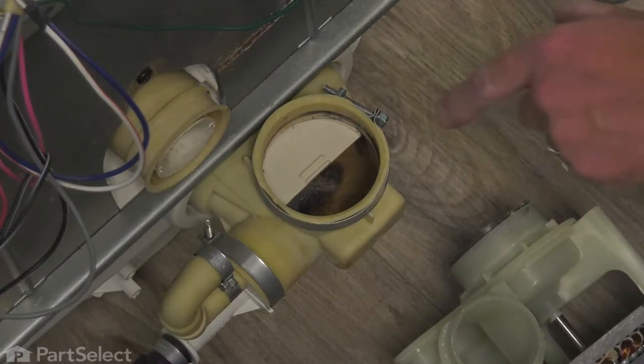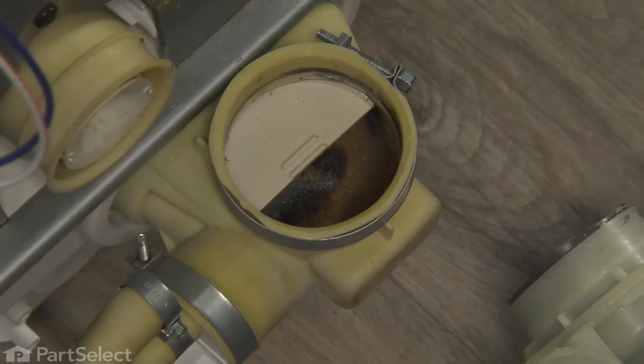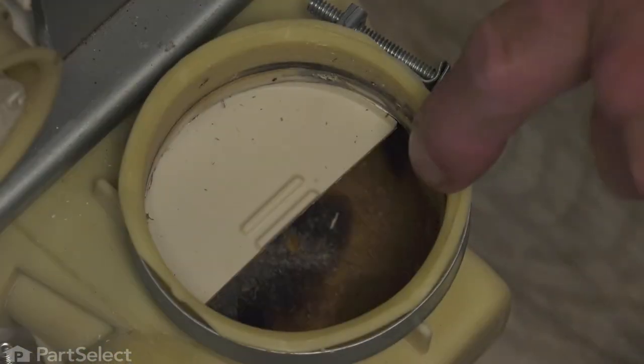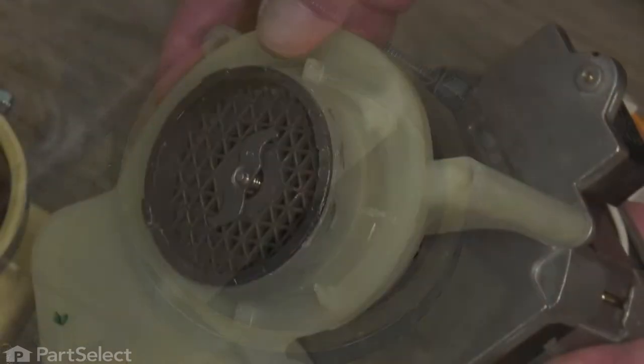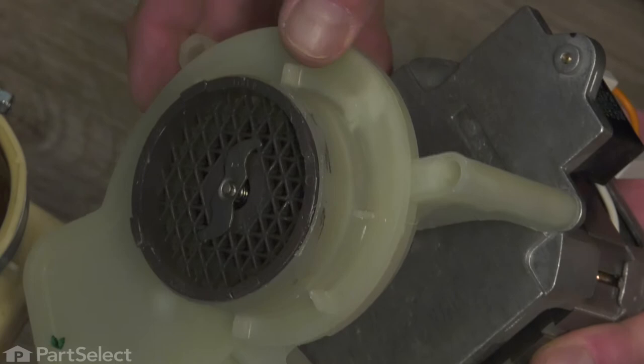Now, with the pump removed, our next step is to look down in this sump area and just check for any foreign objects that may be down in there. Also, you may find some sharp items in there, so use caution when reaching in there. Now we'll take that pump and we're going to set it on a suitable work surface where we can change out that seal kit.